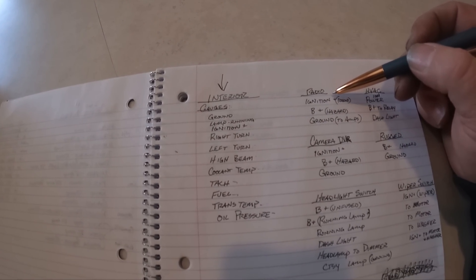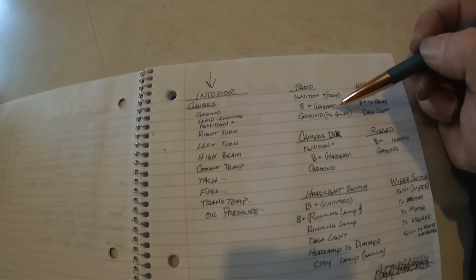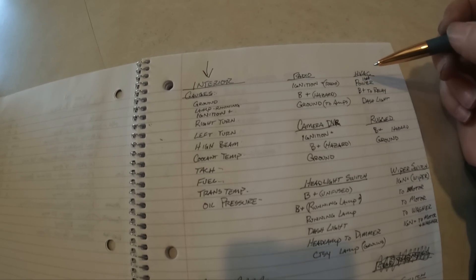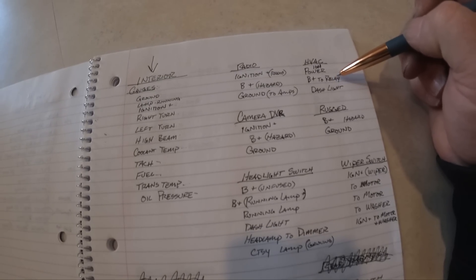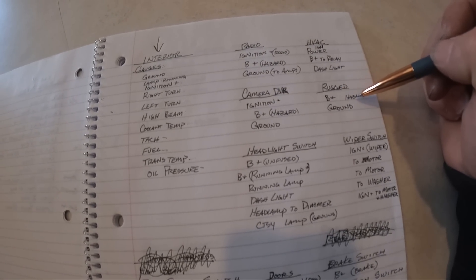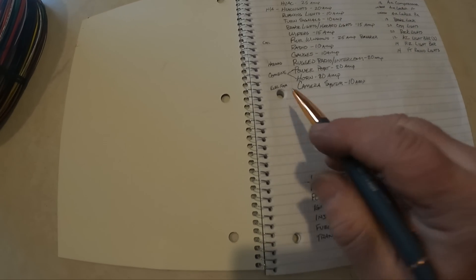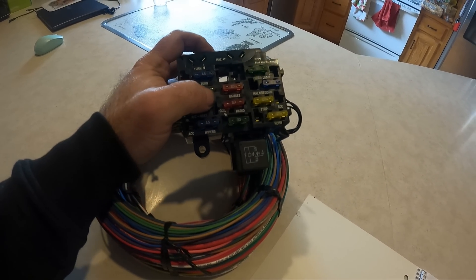For the radio, we're going to need the ignition power coming from the radio fuse, battery-plus teed off of the hazard, and then a ground — instead of grounding this to the actual chassis ground, we're going to send a wire back to where the amps are so the amps and the radio are grounded together, so we don't have ground loop issues. Over to the HVAC: we've got ignition power, then we need a battery-plus to power the blower relay, and we'll need a dash light wire to go to the heater controls. This one's going to have a rugged radio — same thing: battery-plus going to the hazard and the ground. And then the camera system — ignition-plus — that's going to go to the electric fan fuse. We'll just repurpose that and relabel it.